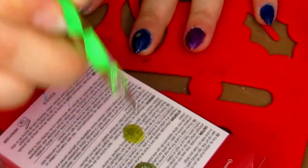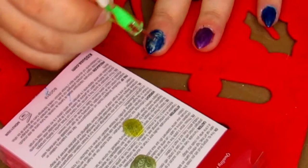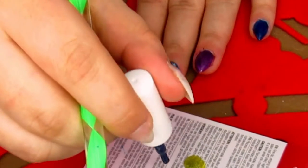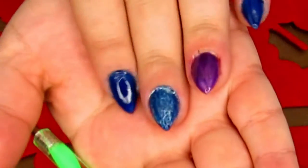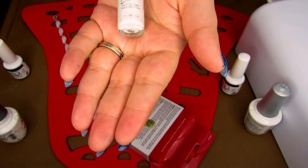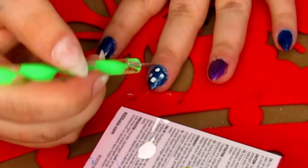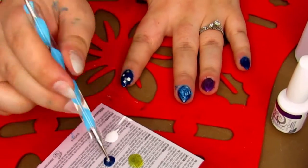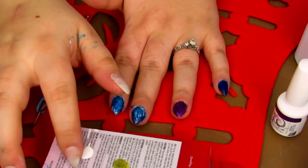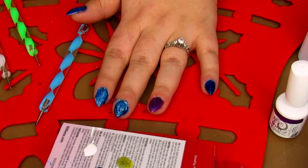I'm going to take my large dotting tool, get into the polish, and add a couple dots all over the nail, then take the other end and blend that together. If you're not happy you can always take the blue and add more blue to it. Since the silver wasn't quite right, I'm going to take this white nail art paint from Kiss, put a big glob on the plate, add a few dots, and blend that. It looks really pretty with the silver and the white together. I'll finish the blue nails first and then do the purple so they don't get all mixed up.